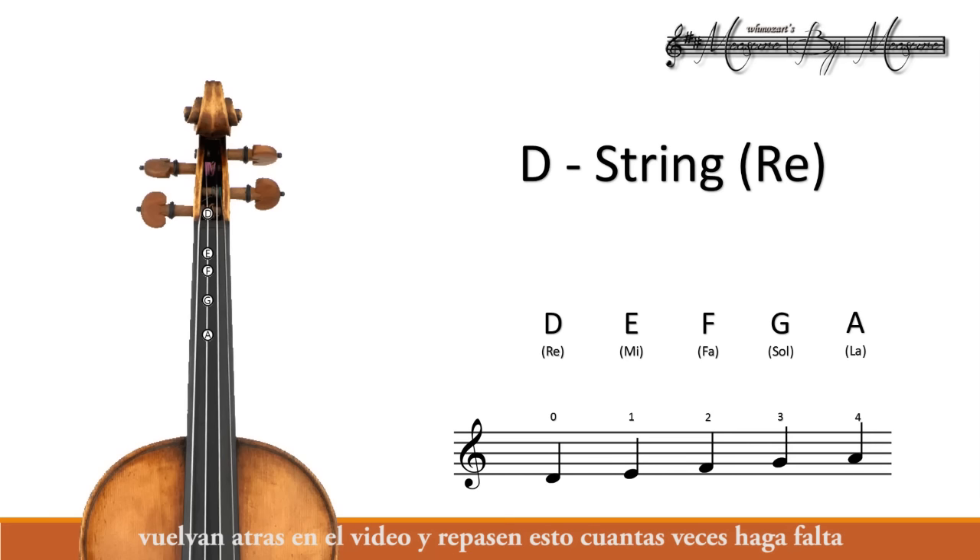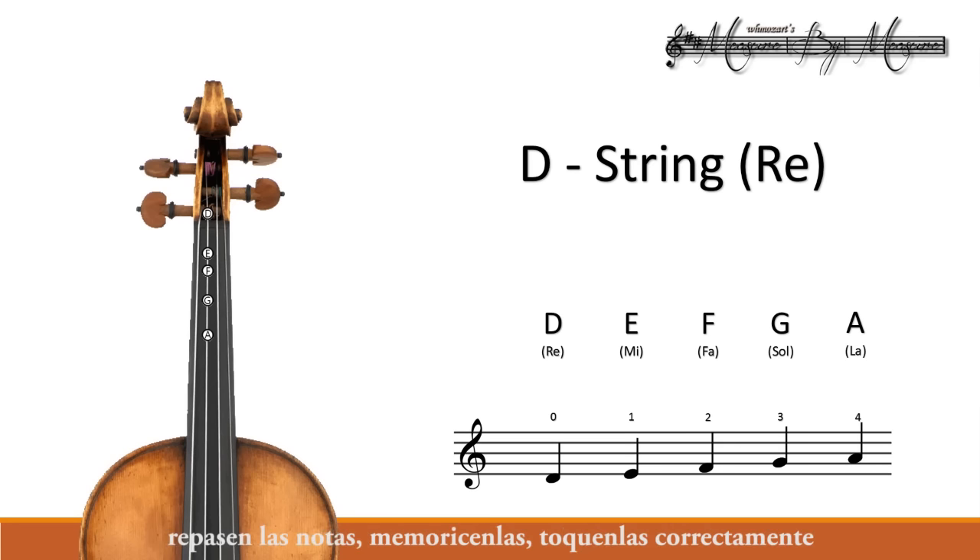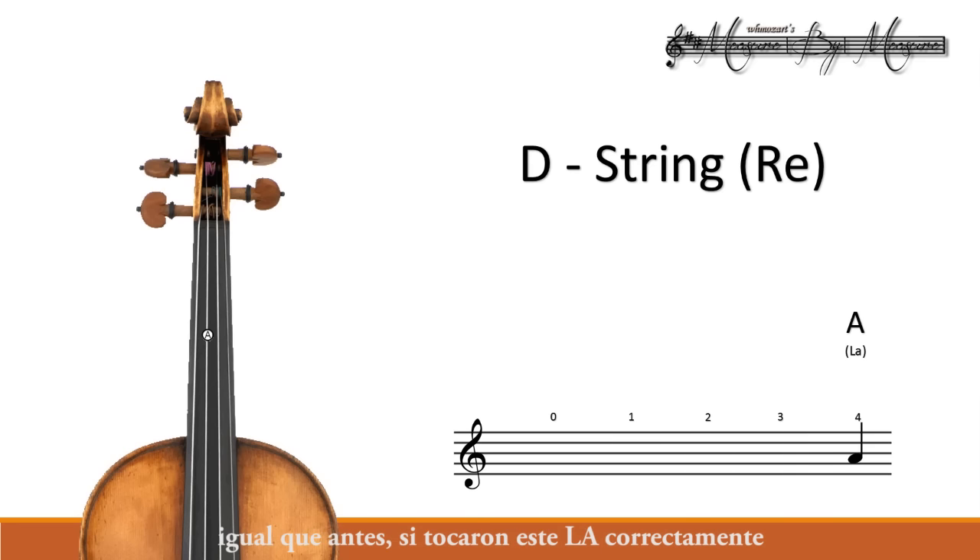Just like with the G string, go back on the video and review this as many times as it takes for you to memorize the finger positions and the notes on the fingerboard. Let's review the notes — we start with our open D string. Review those notes, memorize them, play them correctly, and then we are ready to jump over to our next string. Just like before, if you've played this A note correctly, it should sound exactly the same as the open string A.